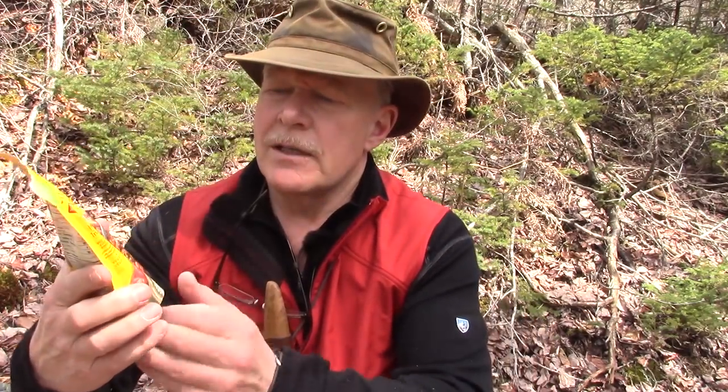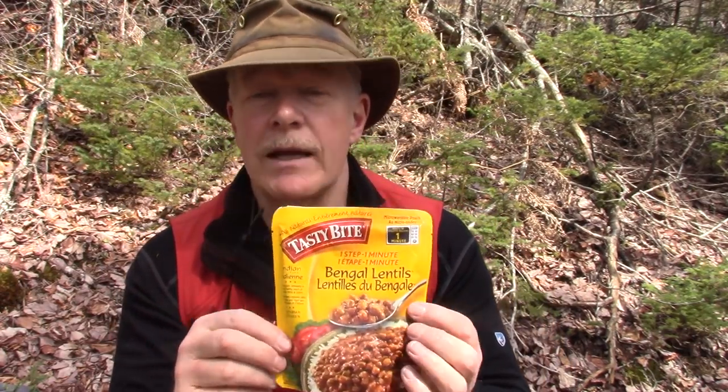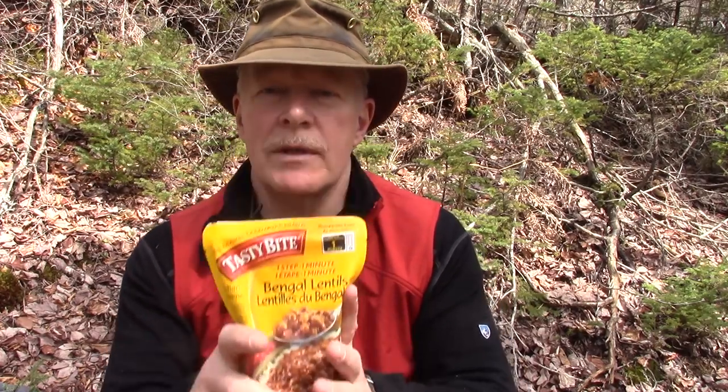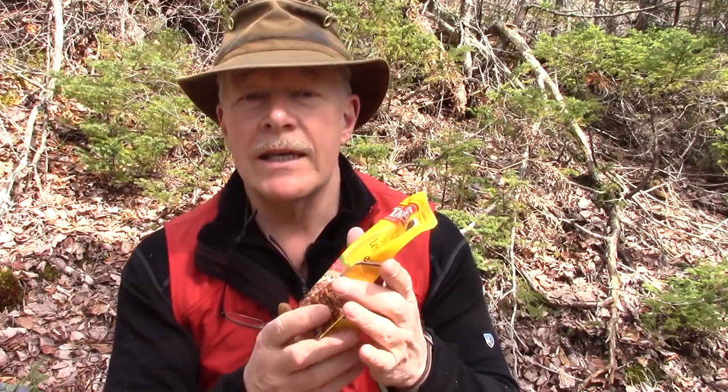This one specifically is the Bengal lentils. What's nice about these is that they're designed to be heated right in the bag in a microwave without opening them up. You can open them and put them in a pot if you want, but they can be cooked right in the bag — and that's how I'm going to cook it today. I'm going to drop this down inside my pot with the bag closed and let the hot water heat it up.